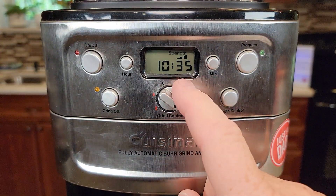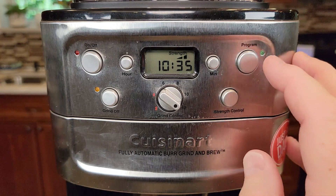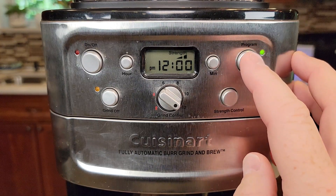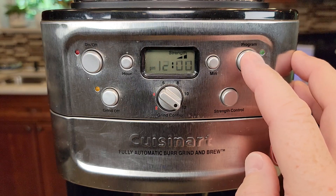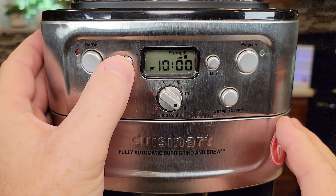Make sure the time is set correctly. Now let's set the program. Say you want to wake up in the morning to a full pot of coffee. Press and hold this program button until the numbers start flashing. Once they're flashing, this is the time you want it to start in the morning.